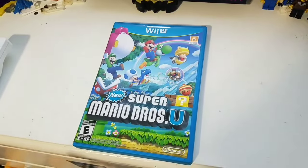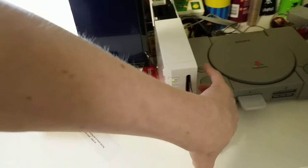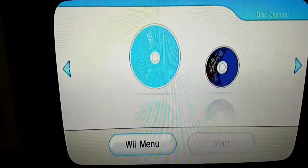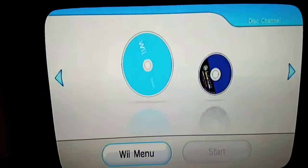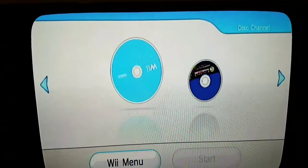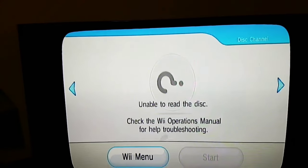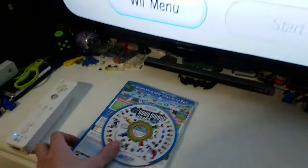Looks like I have a Wii U game — New Super Mario Bros. U on the Wii U. Let's see if it works. The disc felt a bit oily; it felt like a Blu-ray disc, but I don't usually feel that on a Wii U game. Unable to read it — does not work. Just put it to the side for now.